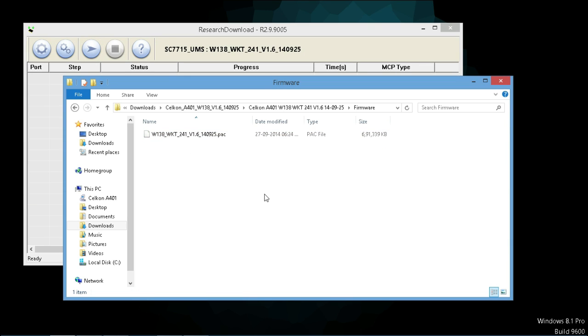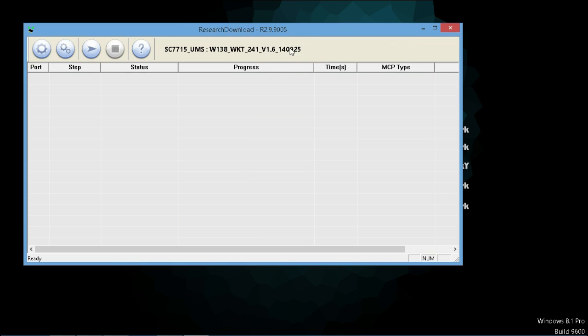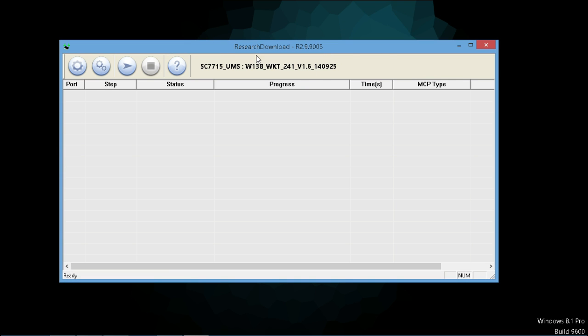I have already made a video about this extracting, but in that video I explained every step through text only. So in this video I'm gonna explain through voice, which you are now listening to. I have already made a video about how to flash the firmware of this ResearchDownload firmware, and recently I remade that video as version 2.